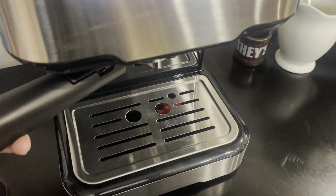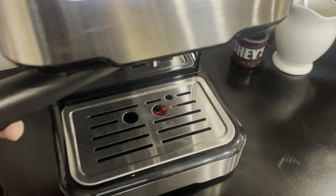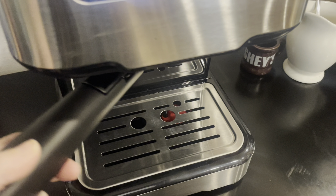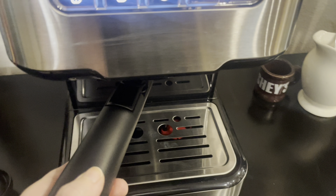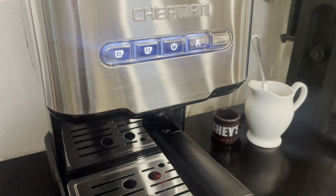To place the portafilter, put it underneath the brew head with the handle facing to the left. With one hand on top of the unit to steady it, insert the portafilter into the brew head, lining up the handle with the open lock on the unit. Slowly turn the handle to the right and you will feel some resistance as you align it with the locked icon. The handle will end up at a 90-degree angle.